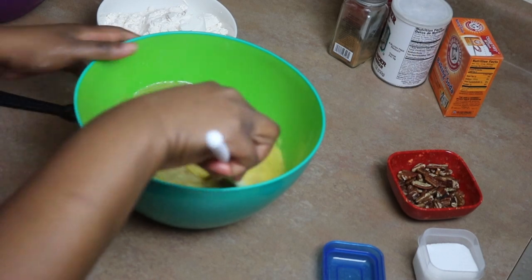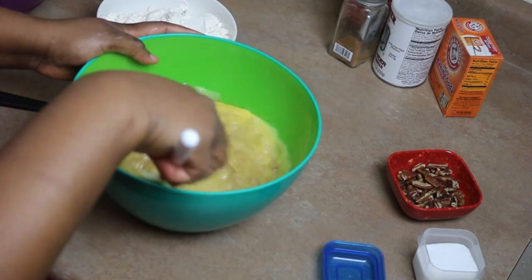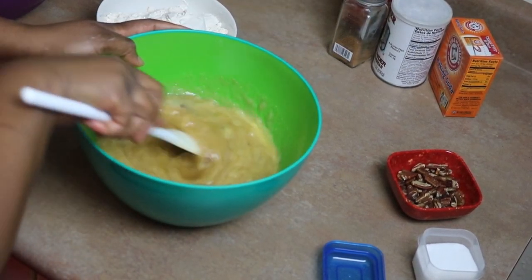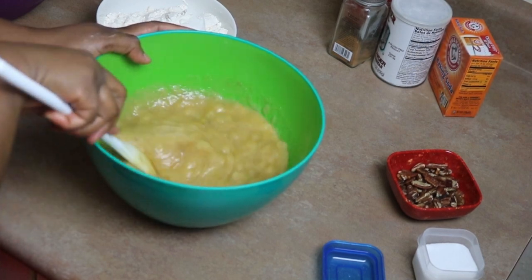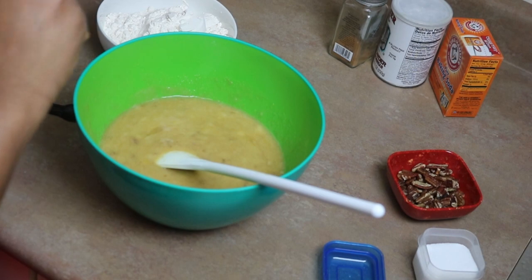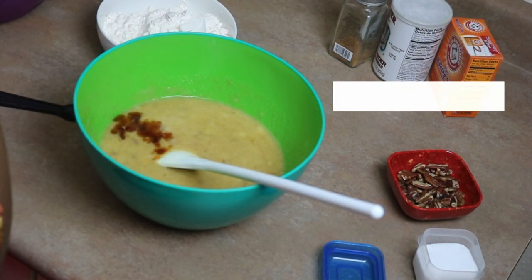Just mix that lightly and combine your eggs with the rest of your ingredients. Now go ahead and add some vanilla extract — about a tablespoon.